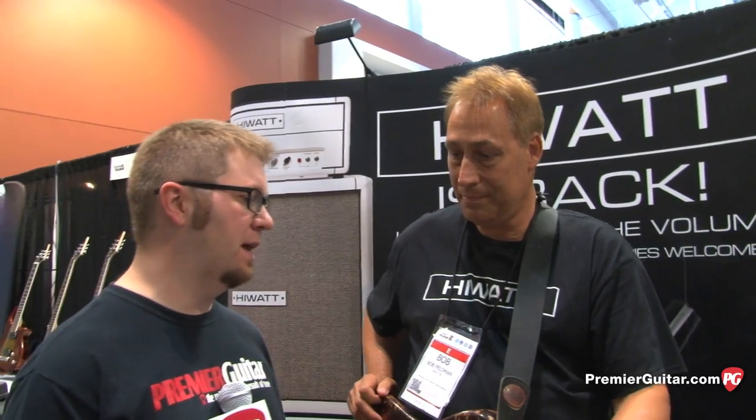Hey everyone, this is Jason Shattuck with PremierGuitar.com, and we're at the Summer NAMM Show. We're here with Bob Feldman from HiWatt, and Bob, tell us a little bit about that amp you were just playing through.